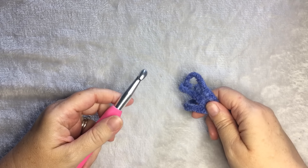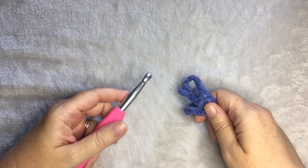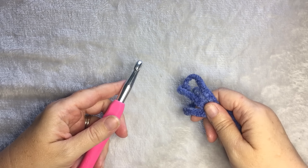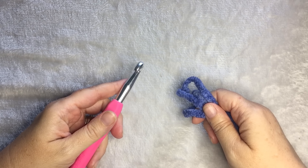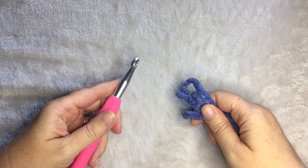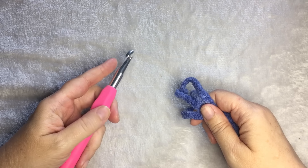Hi, this is Heather from A More Crafty Life. Today I'm going to show you how to do my gray and green easy striped blanket using a double crochet together stitch, or kind of a cluster stitch. It's an easy blanket that works up pretty quickly. I made the original one using Bernat Baby Blanket yarn, self-striping in Sprouts, which is a great gray, green, and white self-striping blanket. I used two skeins of that and a nine millimeter or N crochet hook.